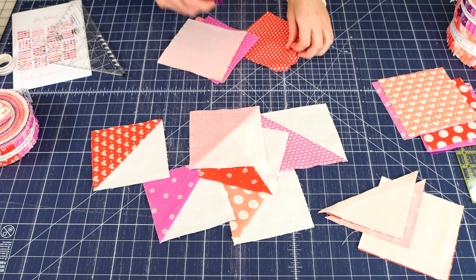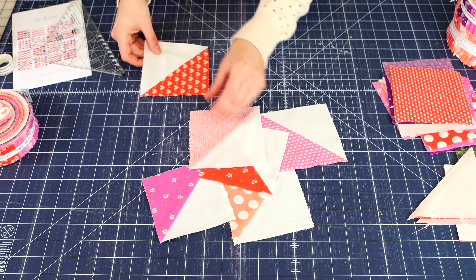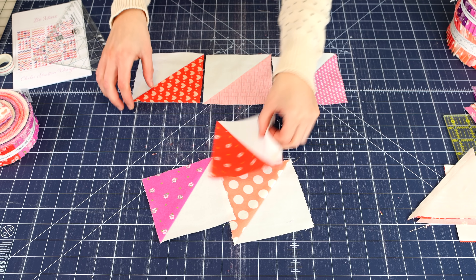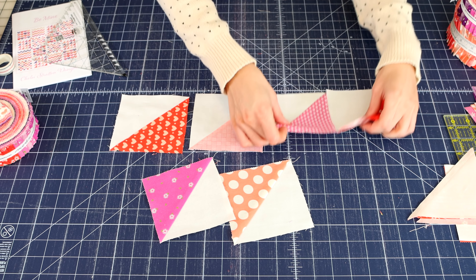Once you have all of your different squares and all of your half square triangles, you're going to want to lay out your block. You're going to lay them out just like this — you're going to have four rows of four half square triangles in each row.